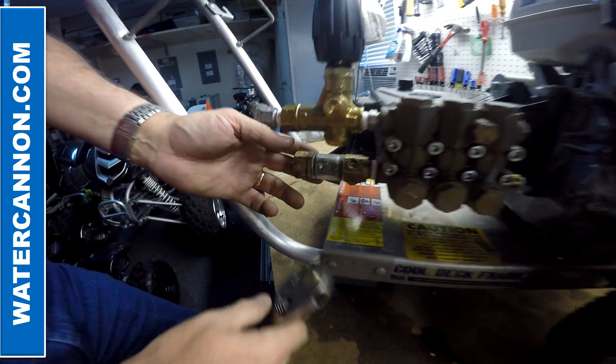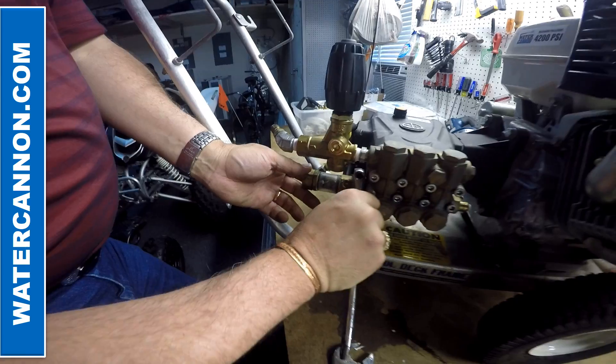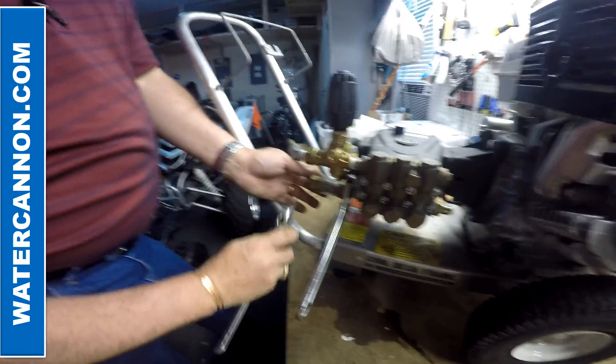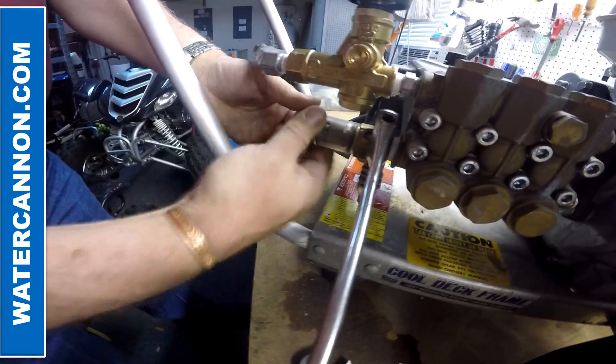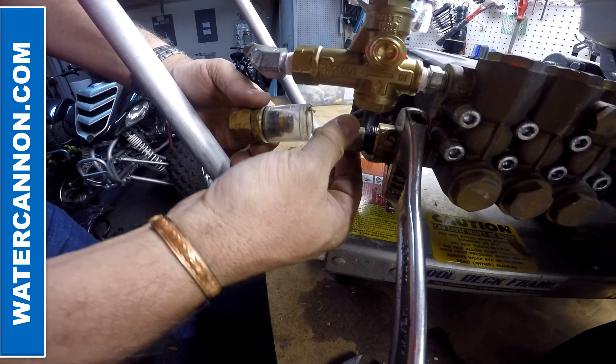We're going to clean the filter on this pressure washer. This is the Clearview filter. You put a wrench on the back side of the filter and a wrench on the front side, loosen it up — it basically just unscrews. The filter pulls off.